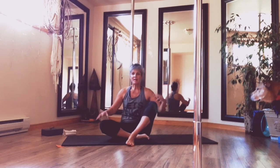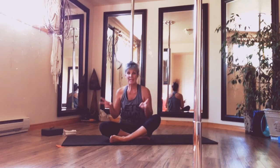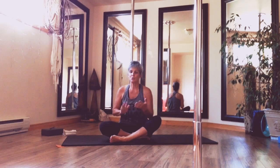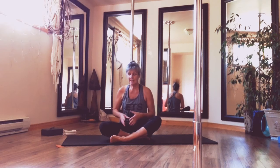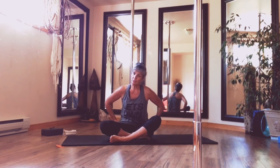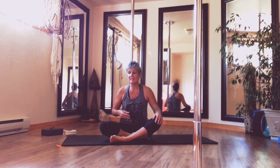Hey everybody, welcome back to Move It Monday and week three of our glute camp. Again today I'm coming at you with two activating and two strengthening exercises. I'm going to work away on reps of 10. You can increase your reps or you can do more sets, whatever works for you in this process. And we'll finish up with a really great stretch that I like.